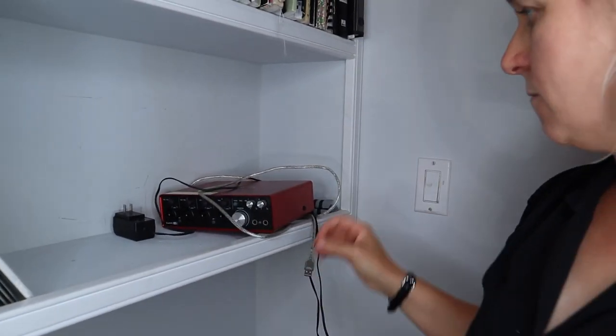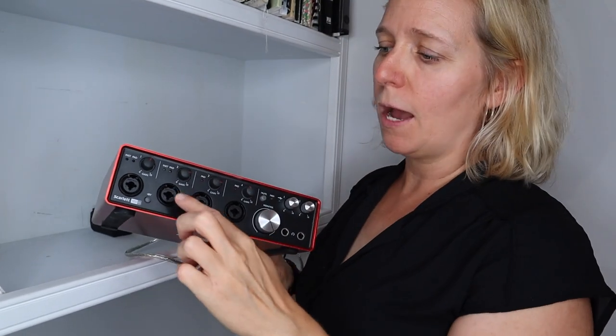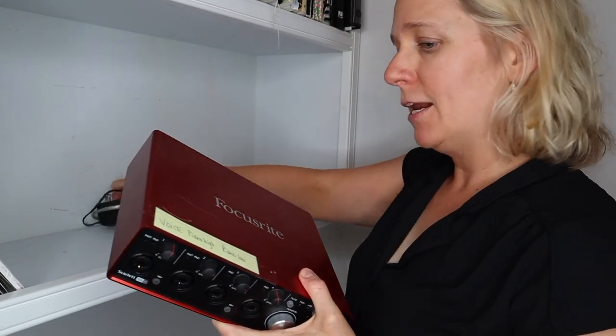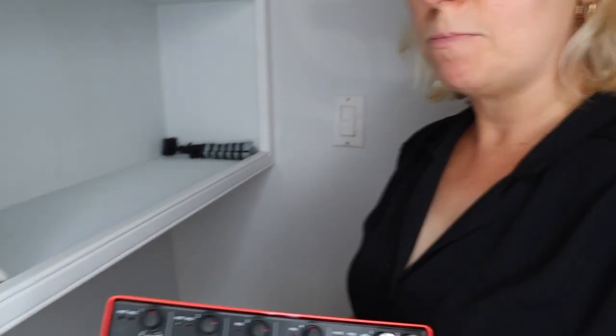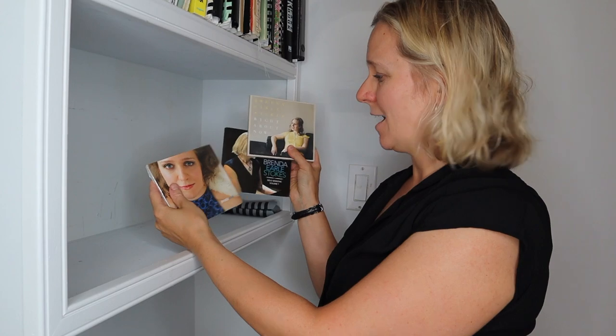The last thing I have here is my Focusrite — I'm going to describe it wrong — but it's the audio interface for my computer. When I'm doing audio recordings, I plug my microphones into this and it communicates with the software that I'm recording music with. I'm not planning on doing any recording right now, so this is something I'm going to put in the middle closet to save this space. Generally when I'm filming I like to have this plane empty, and sometimes I'll put my CDs there so you can kind of see them in the video, but for now I like it with nothing.